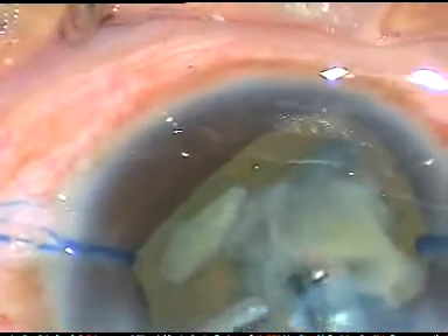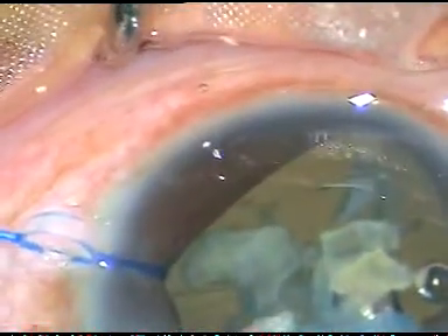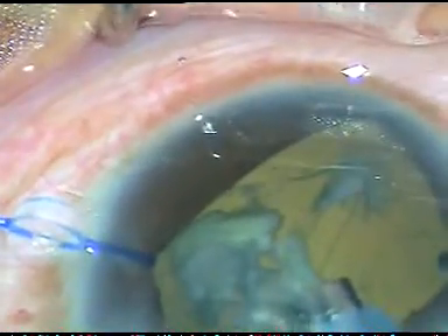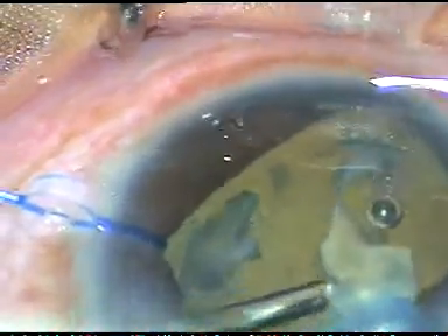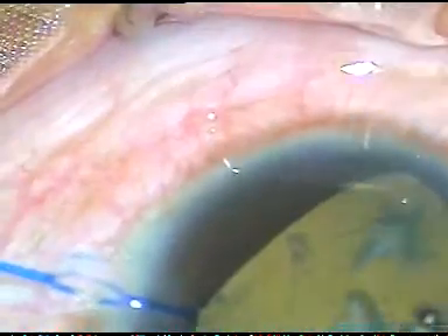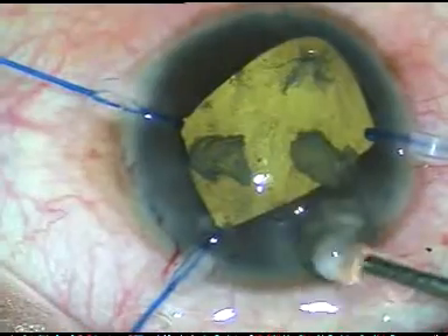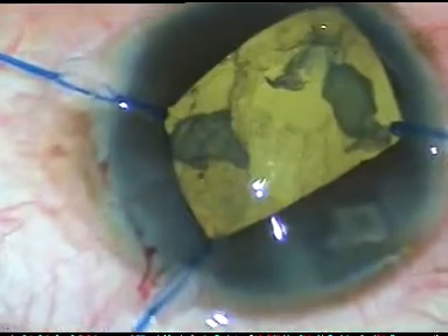At this time, if I had decided to put an intraocular lens — if there was no retinal detachment — I could have put the IOL first and it could have protected the posterior capsule. So next time, whenever I see that the posterior capsule is lax during the last part of surgery, I will inject the intraocular lens and emulsify the last few fragments. Here I remove the three iris hooks that I used to dilate the pupil.